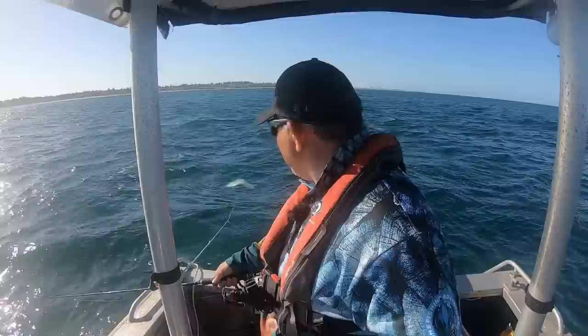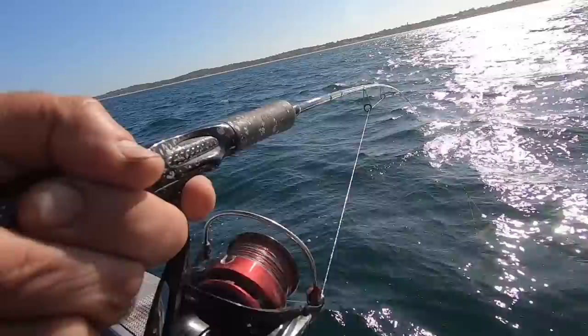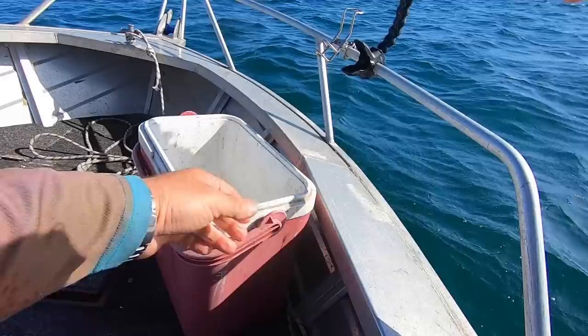All right, so I've got something here — didn't realize I had him. Oh that's pretty good, yeah that's a lot better! Whoo — that is not bad for first fish of the day. I mean, first edible fish. That's a good fine special one of a whiting.